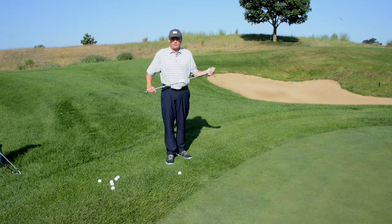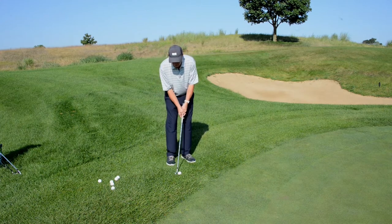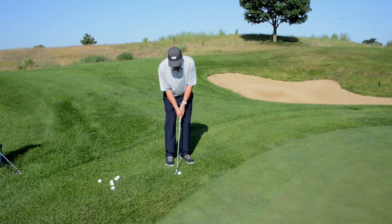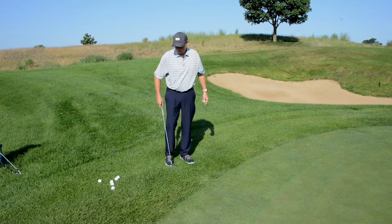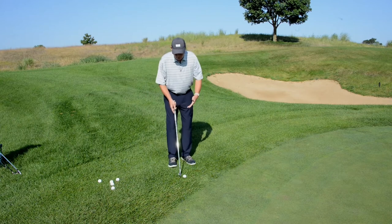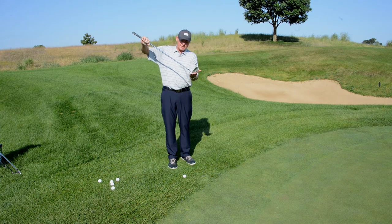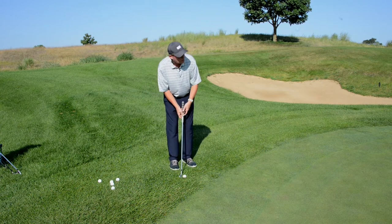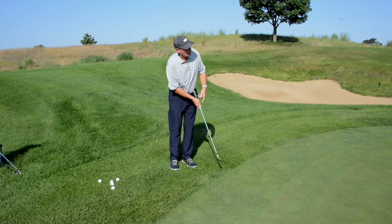When you set up to the golf ball for this shot, place the ball back in your stance so that your hands are slightly ahead. Open up your left foot and see the line of the shot, then take an abbreviated backswing and a short follow through. You may also want to lift the heel of the club slightly off the ground — the heel can dig into the surface causing fat shots. Using more of the toe deadens the shot and can make it land a little softer.